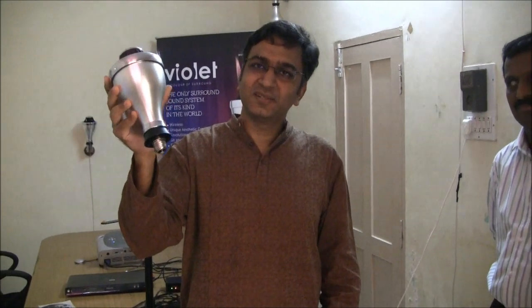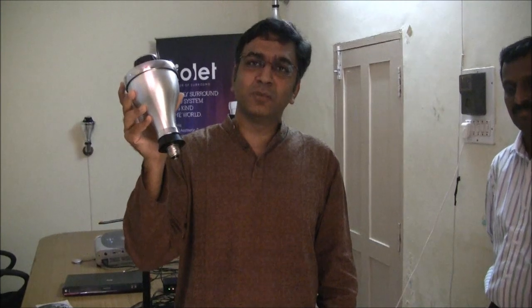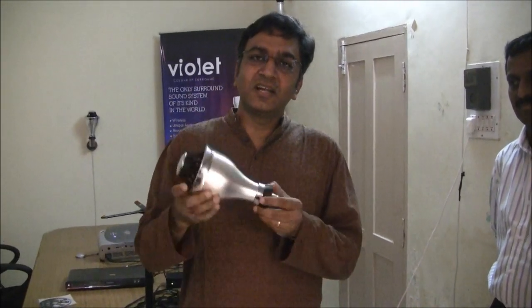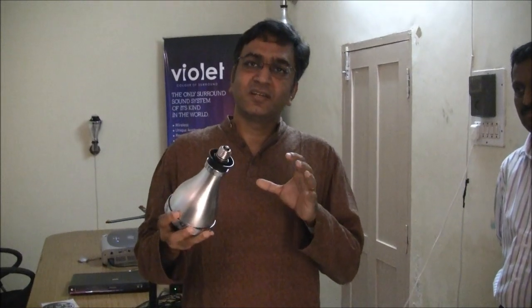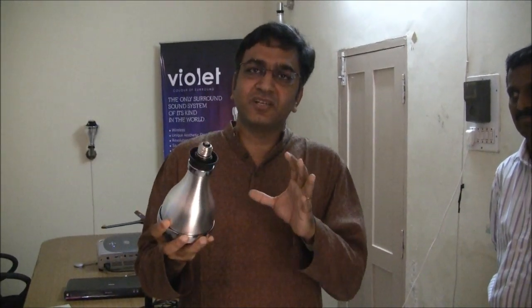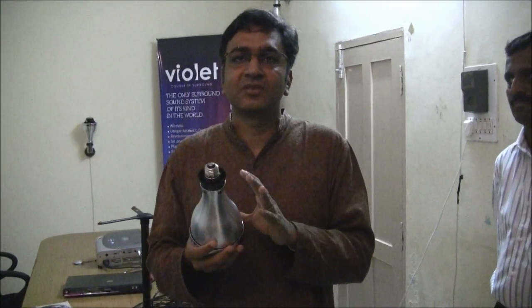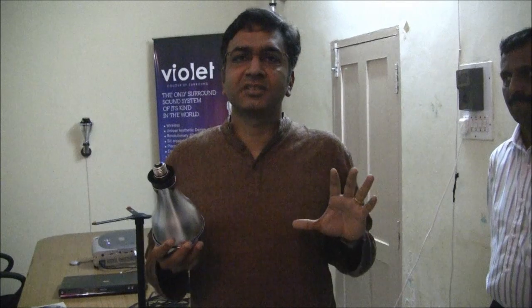This is a speaker — a speaker that's like a lightbulb, figuratively and literally. The idea is to create a surround sound effect, one that you experience in your living room, one that you experience in a movie theater, right into your living room with no preconditions attached.